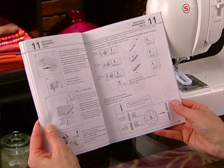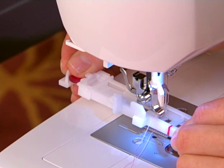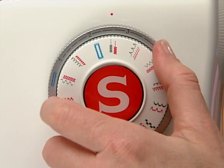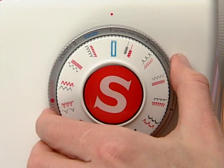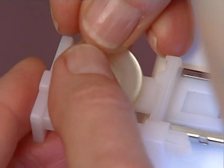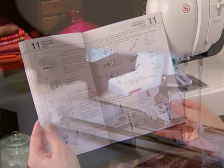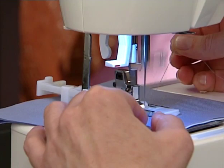One-step buttonholes are not only faster than a four-step or manual buttonhole — they provide more consistent results because the buttonhole is actually formed by measuring the button itself. To make a fully automatic one-step buttonhole on a mechanical machine, set the pattern selector to the buttonhole icon. Set the stitch length and stitch width controls to the buttonhole indicators. The button is placed in the foot to determine buttonhole size. Engage the buttonhole lever and sew the buttonhole.